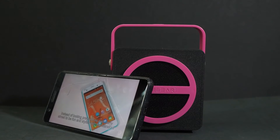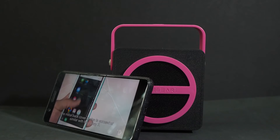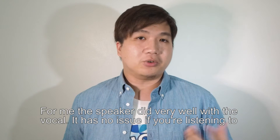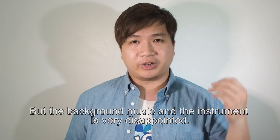Instead of looking premium, the Pandora Mini aims to be fun and stylish with a standout color stripe. The metal back cover design is somewhat similar to the Lanny 3. The speaker did very well with vocals — it has no issue if you are listening to a talk show or FM radio.